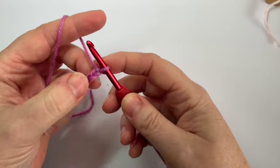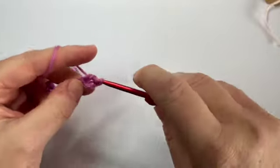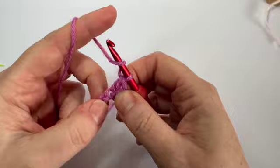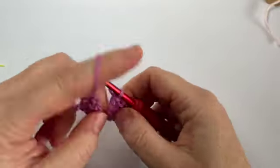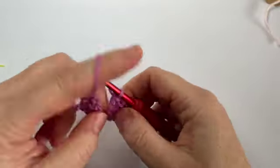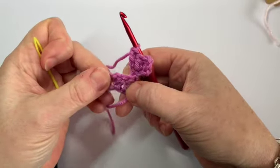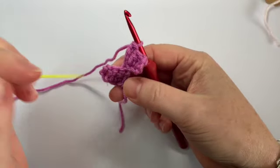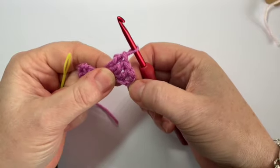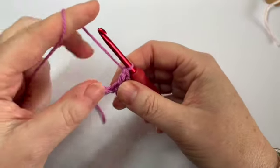Chain five and six, and like we did before you are going to do one UK treble into the fourth chain from your hook — that's one, two, three, four. One UK treble into the next chain and into the last one, which takes you back down to your very first square. You have your treble stitches and on each end you've got your turning chain which looks slightly different because it's rounded off. Each one will always have this turning chain and that's quite important to remember because that's where you're going to be working your stitches.